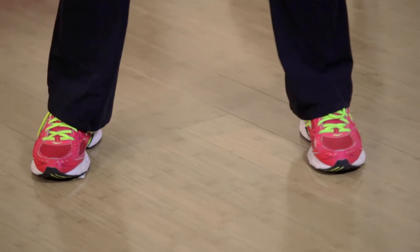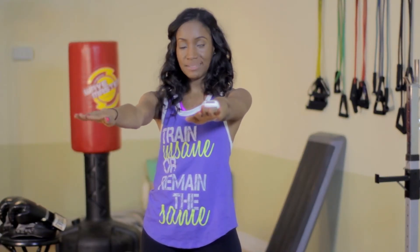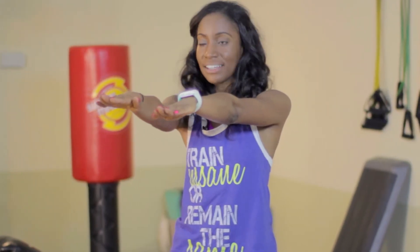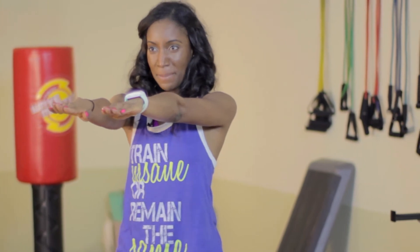I'll give you a front view first. You'll take your hands — I usually hold them straight out in front of me. Make sure that your knees do not overextend past your ankles. Imagine yourself sitting into a chair and then removing it. You're going to tuck it back, you're going to dip down, and you're going to pop back up.